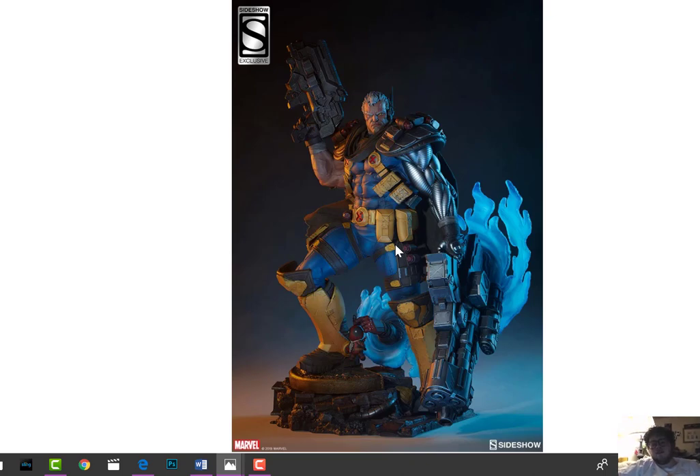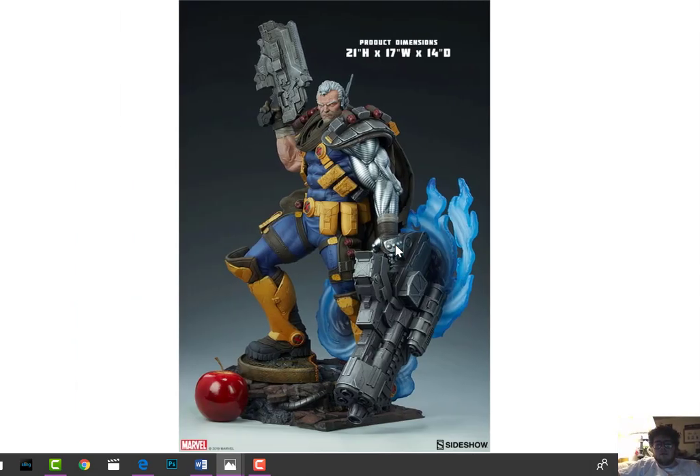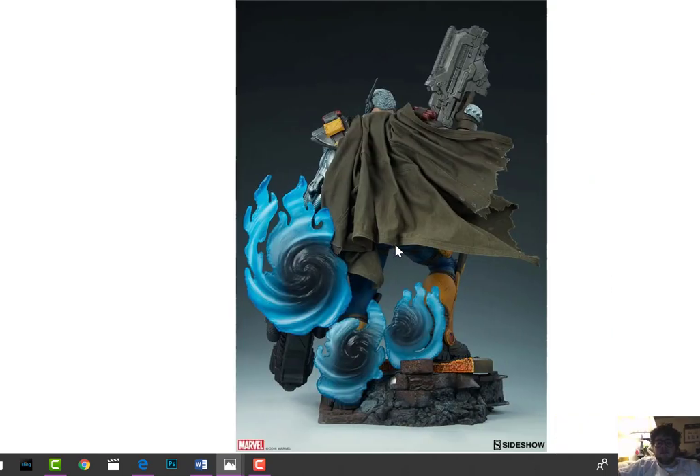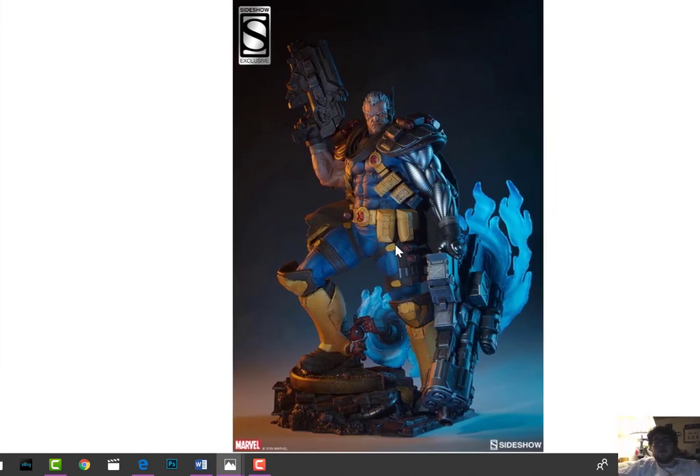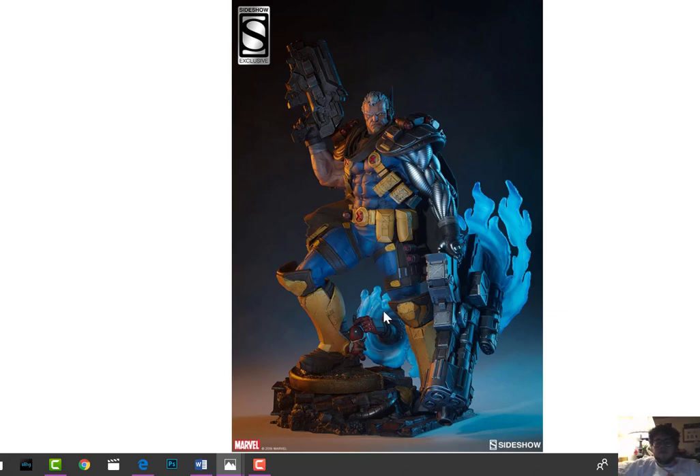This will be $705 for the Collector's Edition, and $725 for the exclusive with the Deadpool little doohickey. Something I don't really understand - this piece is $725 for this statue, and he's small.